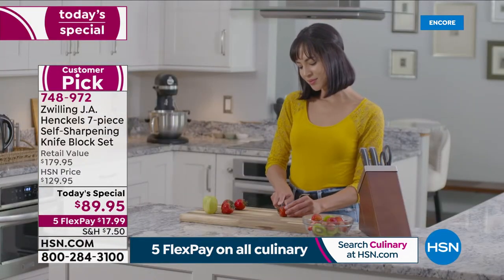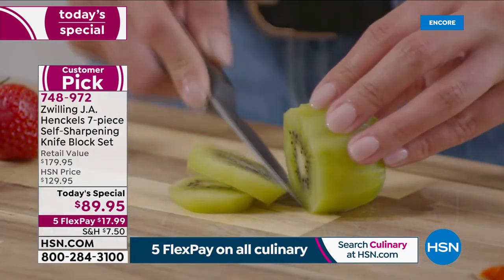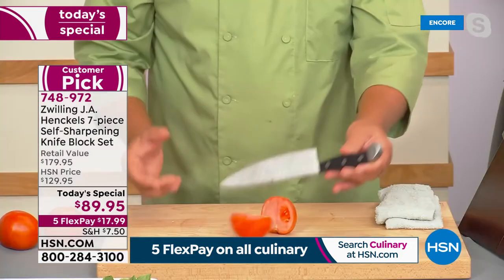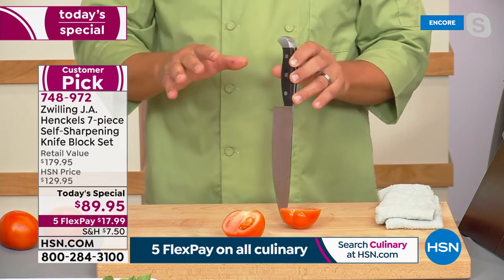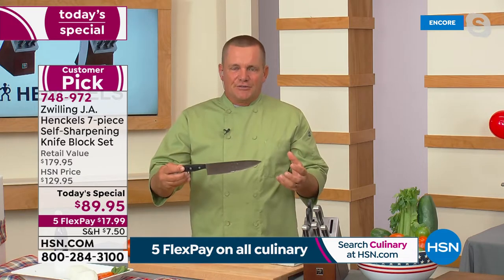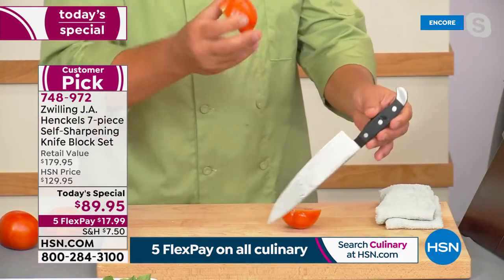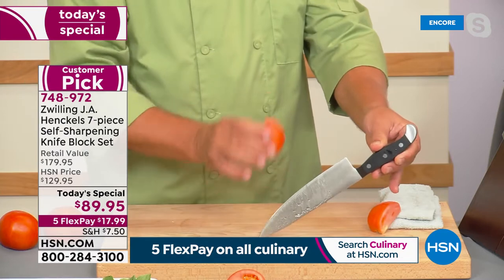In fact, we are the oldest brand in the world when it comes to cutlery. This company started in Germany in 1731, so you're talking knife quality that has almost 300 years of innovation behind it. That's why every chef in the world knows J.A. Henkels is the gold standard in kitchen cutlery.